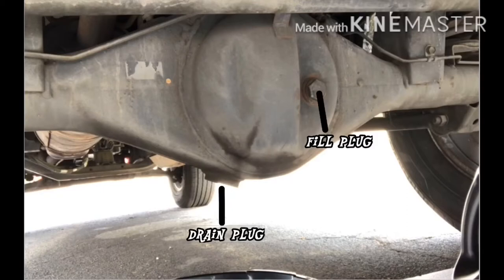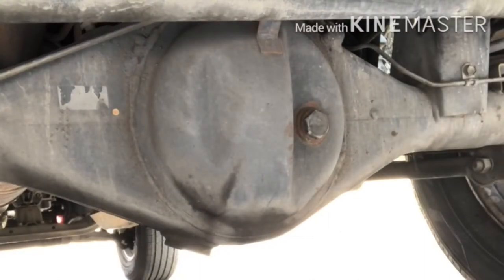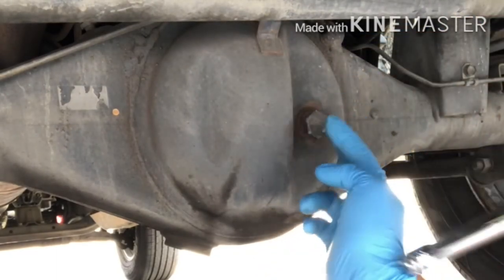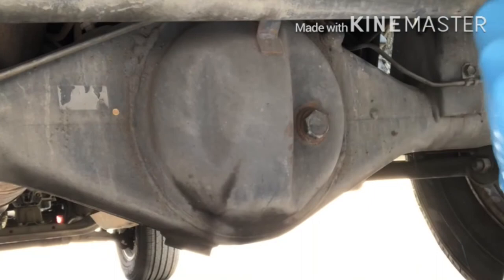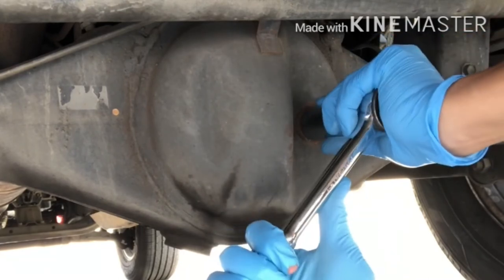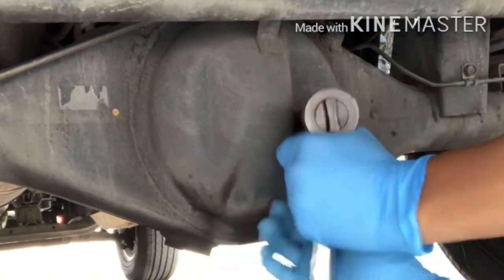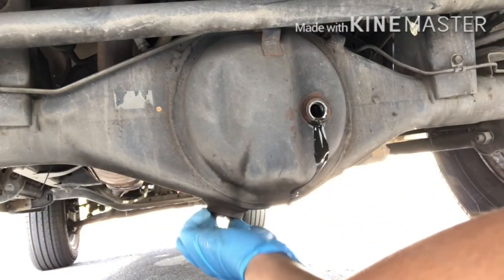Since we're working on a 1990 to 1995 second generation Toyota 4Runner, find the two bolts: the fill plug and the drain plug. Once you've found them, go ahead and use your 24 millimeter socket and socket wrench to remove them. Sometimes these bolts will be hard to get out, so it's handy to have a breaker bar for extra leverage. As you can see, I'm struggling to get this bolt out — so off camera I used a breaker bar with the 24 millimeter socket. Once the fill plug is off, go ahead and remove the drain plug using the same 24 millimeter socket.